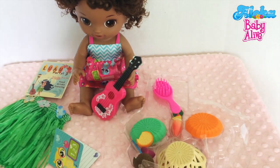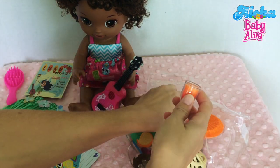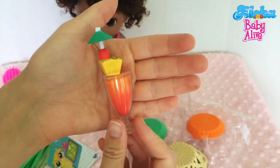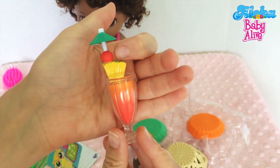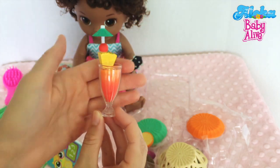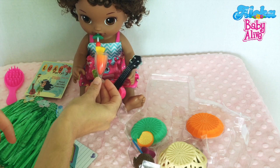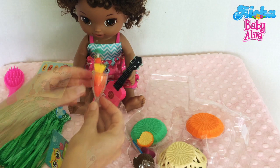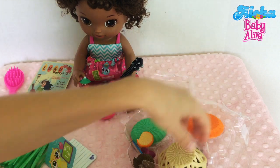That looks so cute! Now we also have a little cute drink over here. There's a little straw — put it in here — oh, that looks so delicious! Pineapple and cherry or something like that, and a little umbrella. That's cute! Let's see if our baby likes it. Want to try it, baby? Mmm, yummy! Great, she likes it! We'll put it right here so she can hold it.